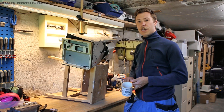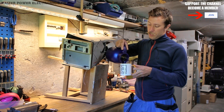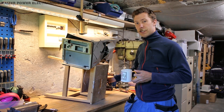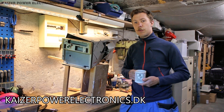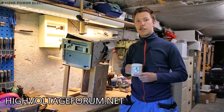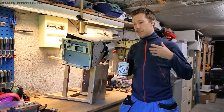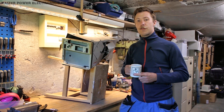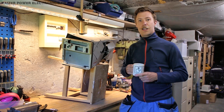I would invite you to buy some of my merchandise or become a member of the channel to support future videos. You will also be supporting my website, KaiserPowerElectronics.dk, where I document all my projects, and also HighVoltageForum.net, a forum I run to help others seek out and share information — there are some really cool projects there. Check out the links in the description.